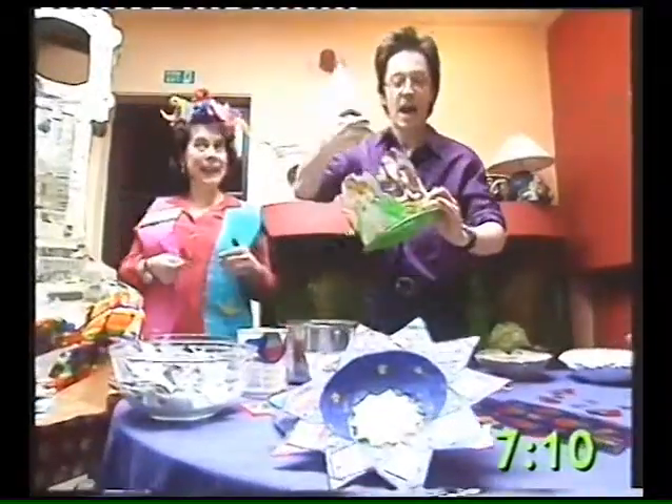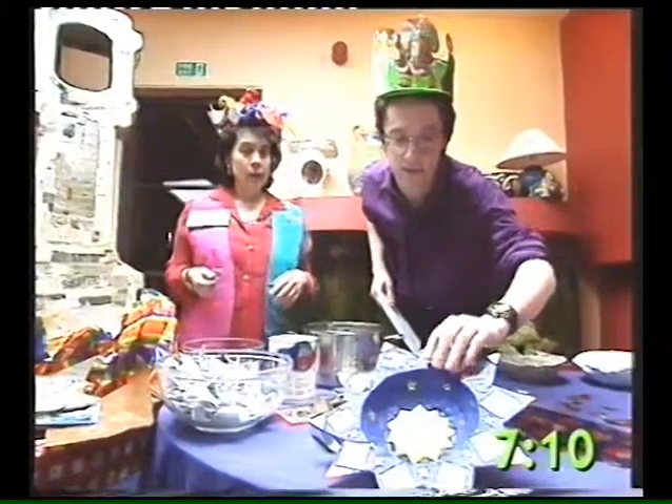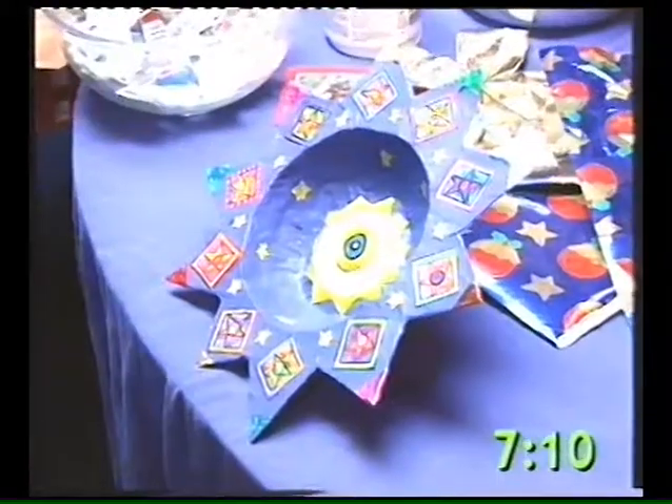Well, thank you very much — look at that, an all-weather hat too. It's very, very solid, we like that. So you've also made something here as well — you've made a little bowl for us. And I'm going to show you how to make a bowl.